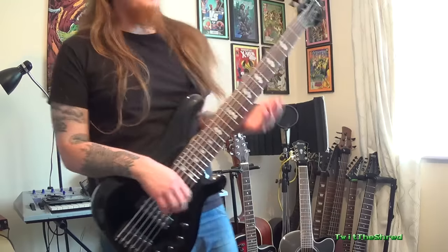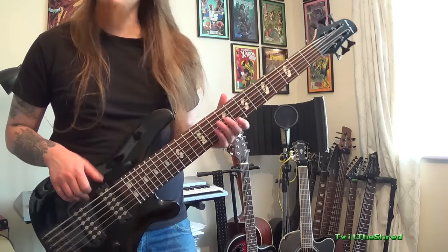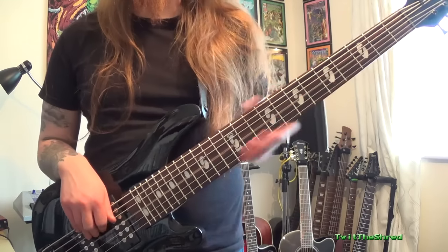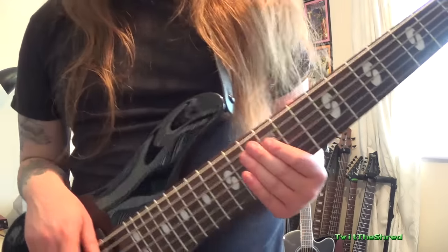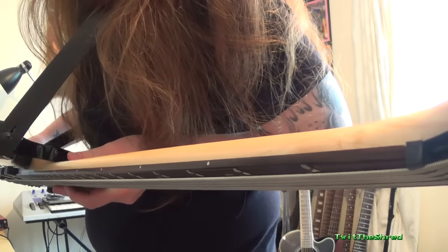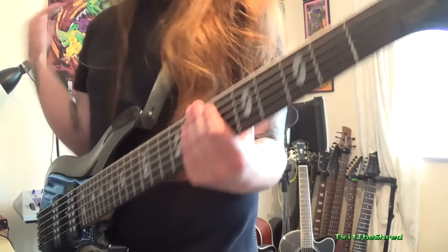Okay, first impressions: it needs a setup because the rattle on this is ridiculous. The C string is absolutely fine. The G and D have a bit of a roll. The A starts rattling a lot. The E is diabolical - it seems to be resting on the first fret, hoping the nut doesn't need some work. There's a ridiculous rattle on the B.